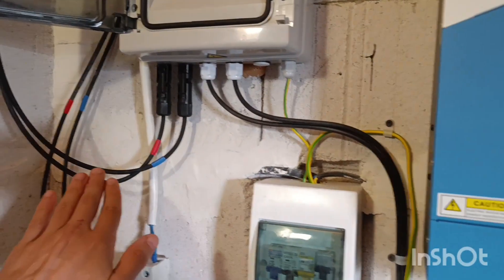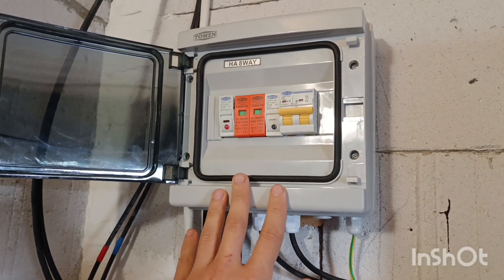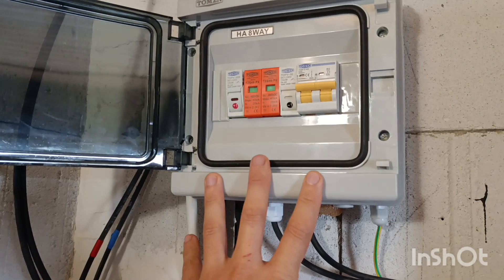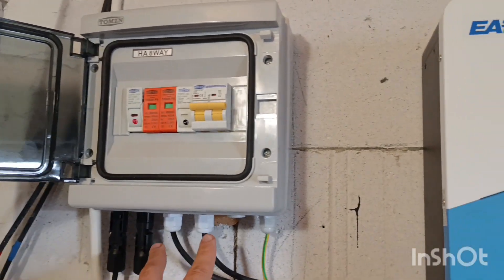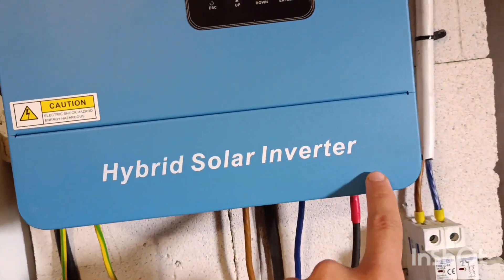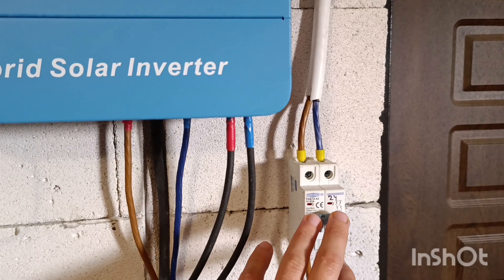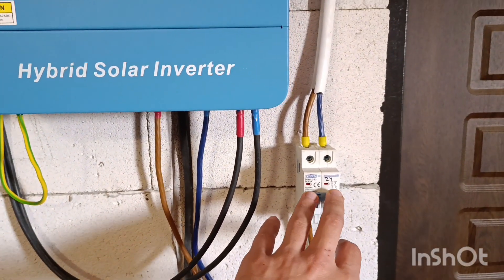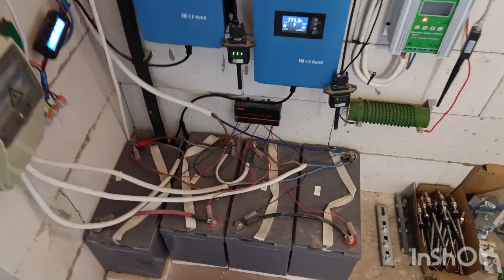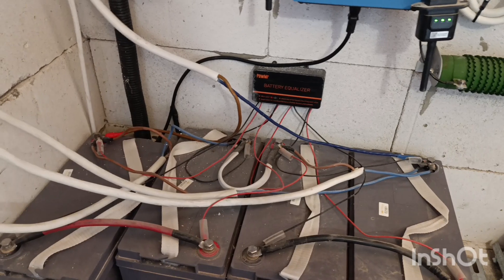The cable goes into this combiner box — I'll give you the link because it has all the protections and security already built in. For $37 you can get this and you don't have to worry about anything additional. Then plus and minus go to the solar inputs on the inverter, and from there it goes — I have a temporary switch — into my gel battery packs, which you can get locally, with an equalizer.